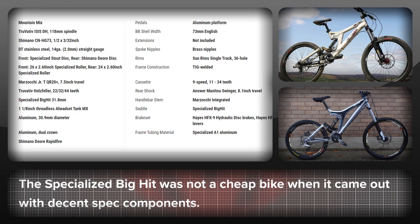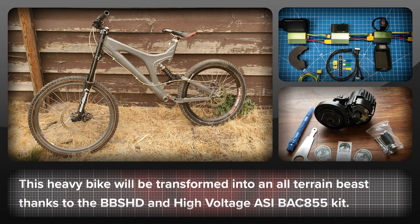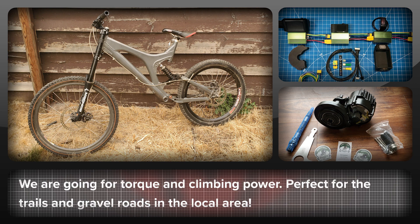This bike is the first version that Specialized made of the Big Hit. It has decent spec components and was not a cheap bike back in 2003 and 2004 when this particular model was made — it was squarely aimed at the downhill market. The frame is a bit dated these days, but what it does have is strength. Right now it's not really usable on the trails as the frame is heavy and the back wheel is small. However, with the BBS HD and the High Voltage kit on it, this should transform the bike into a machine that's great fun to ride on trails, as well as dirt and gravel roads. We'll be going for torque and climbing ability rather than a silly top speed — something that will be fun to ride on the endless trails in the local area.